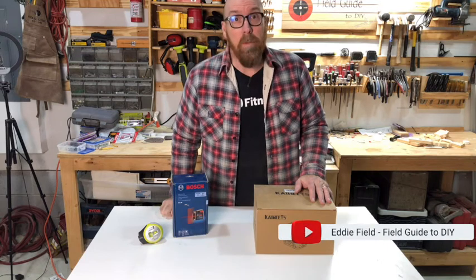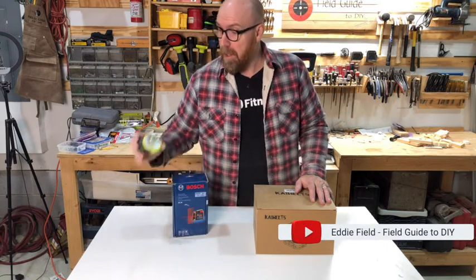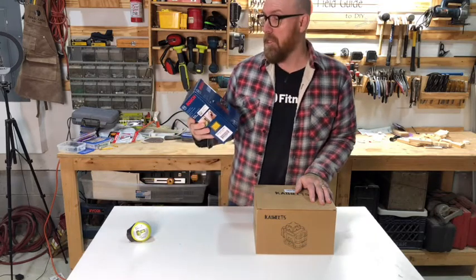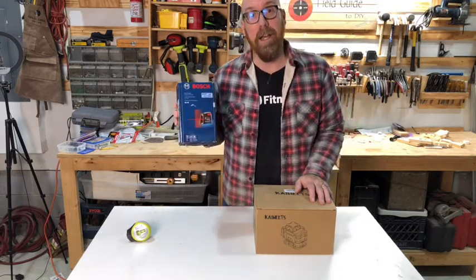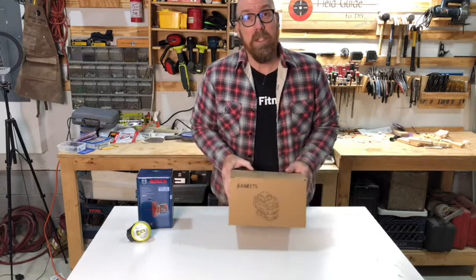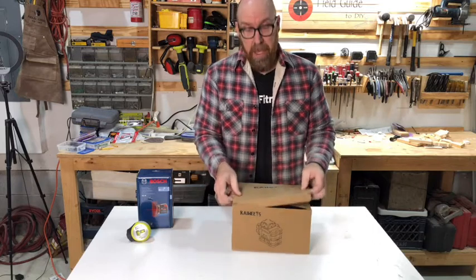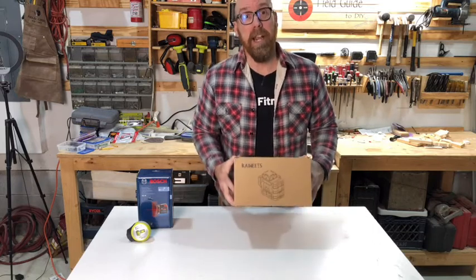I'm Eddie Field with Field Guide to DIY. You may have seen the video that I did on the Ryobi Air Grip Laser Level or the video that I did on the Bosch Self Leveling Crossline Laser. Well, the good folks at Kiwitz saw these videos and they wanted me to check out their product, so they sent me the KT360A Laser Level and asked me to check it out.